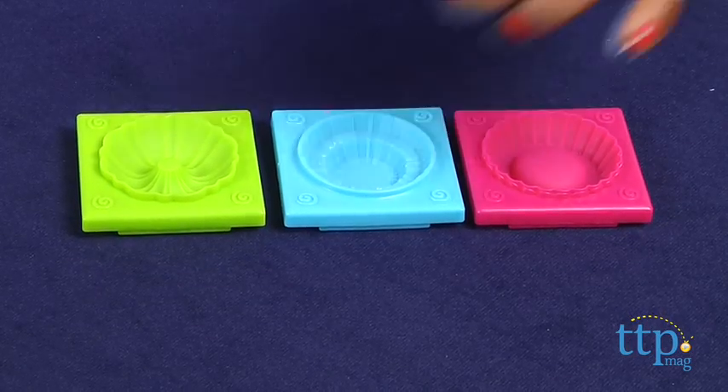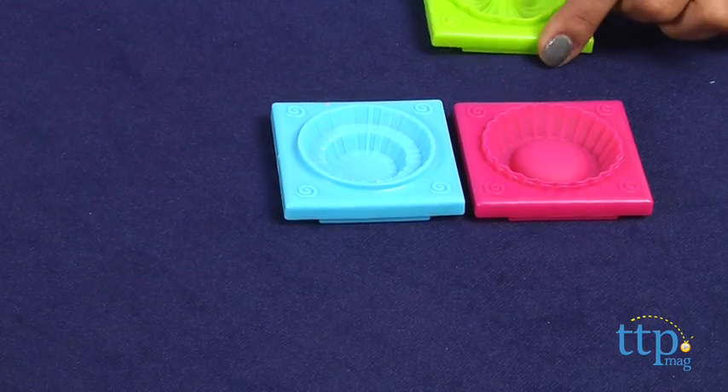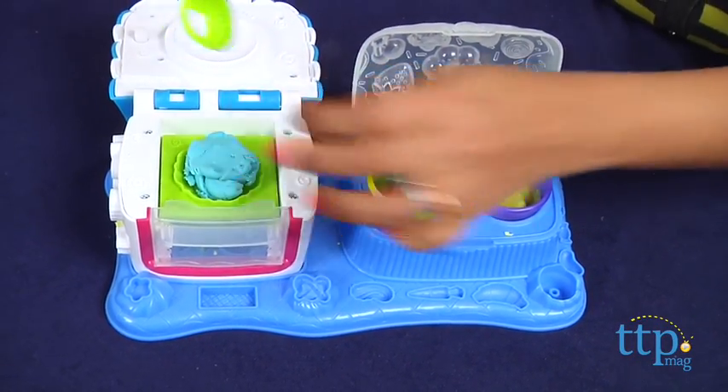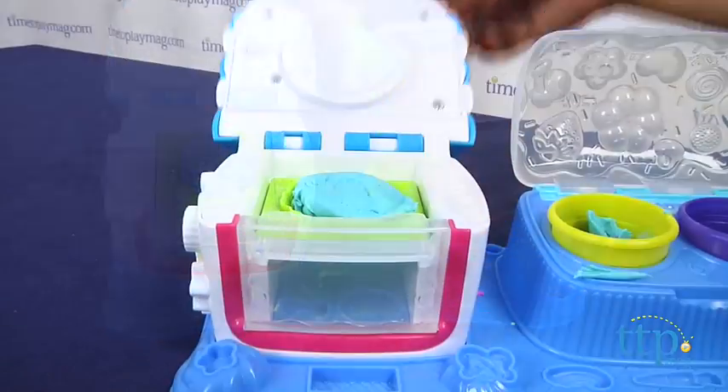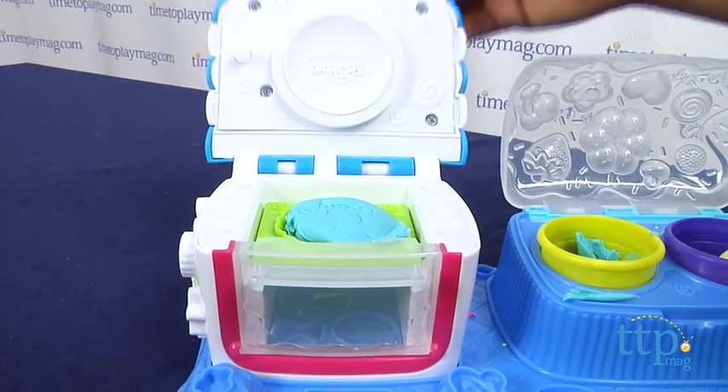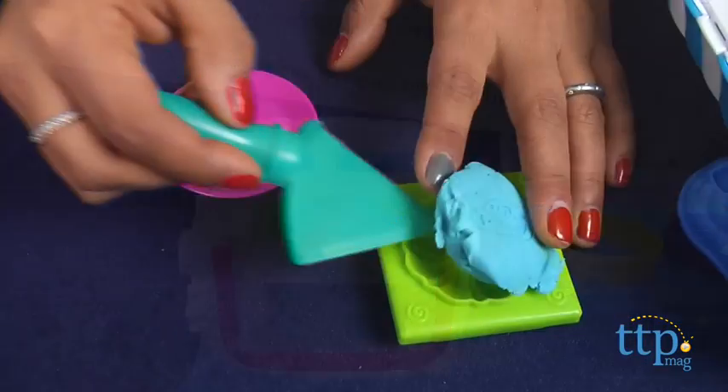Let's make a little sweet something together. We're going to pick a mold, now we're going to slide it in the oven, scoop up our Play-Doh and press down on the oven to bake. When you hear the DING, it's time for it to come out! Scoop up your creation with the spatula and decorate.